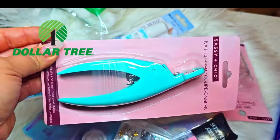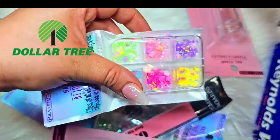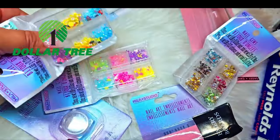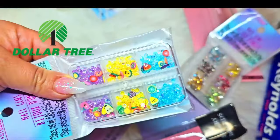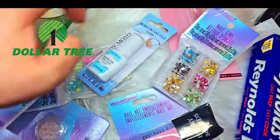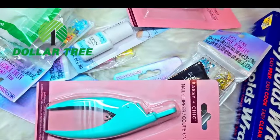They have new tip cutters, little flowers, and sets with a mix of bling, flowers, femo fruit rubber pieces, and nail glue. There's a lot you can do on a budget — so there's really no excuse for not having cute nails! That's it, you guys. Thank you so much for tuning in to watch the nail haul. Let me know if you want to see another one — there's a playlist if you want to see more. Until next time, bye!